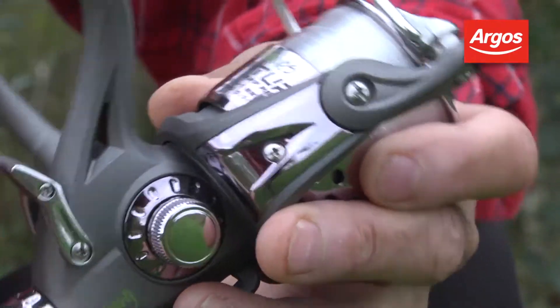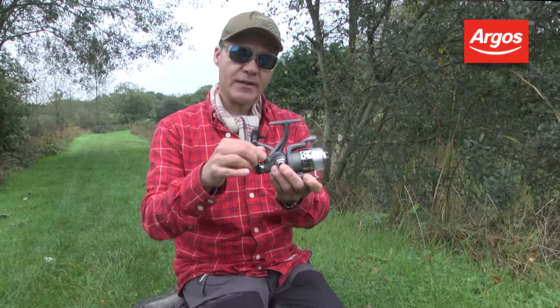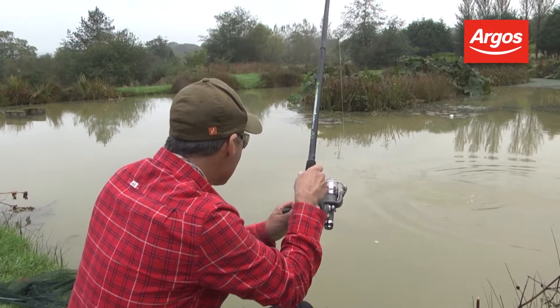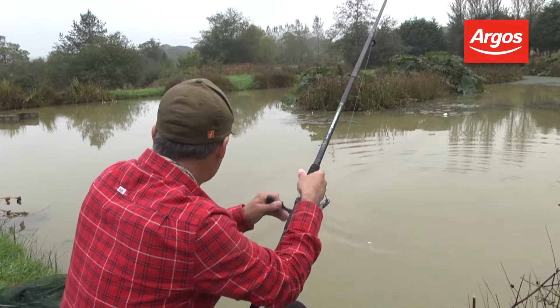Here you'll see the free spool facility in action. You can adjust that with this knob at the back. Free spool reels are really important for big fish angling, and especially for modern styles of self-hooking style fishing.